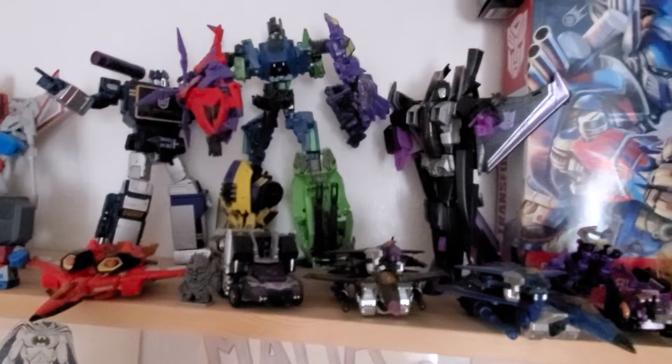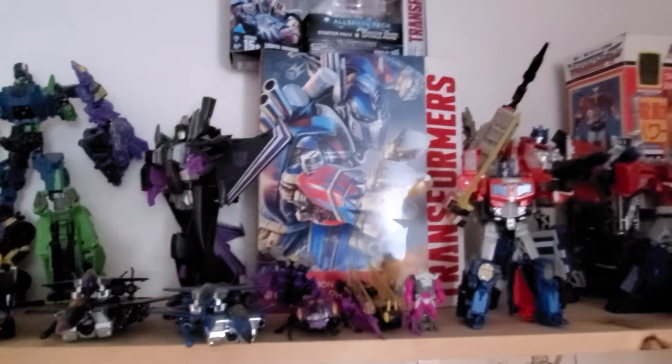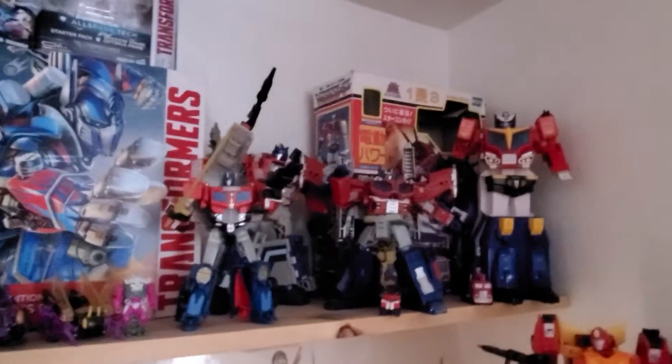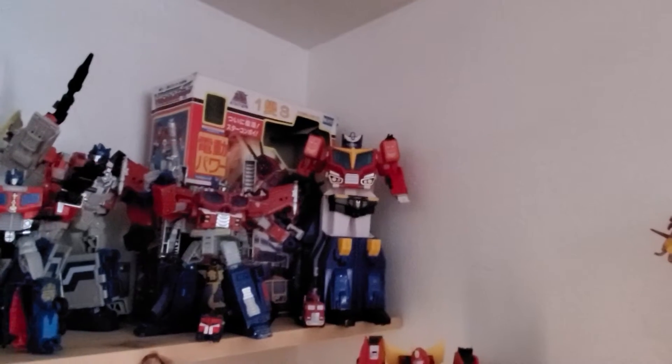And we got some more - my finger coming in the camera lens there. We got some more going on here. Transformers - I'm not gonna list them all. If you want another name, ask and I will answer in the comments. And we got our Optimus Primes - not all of them, but a bunch of them.